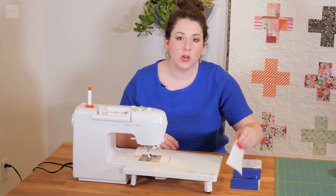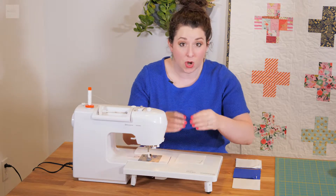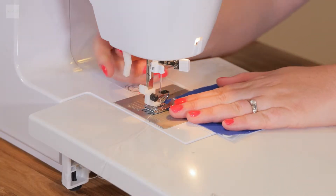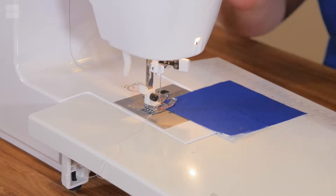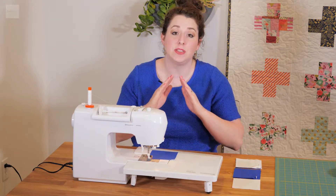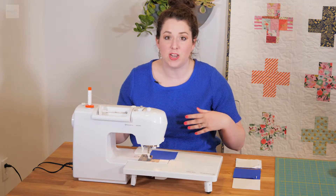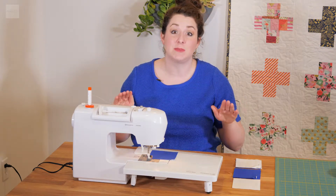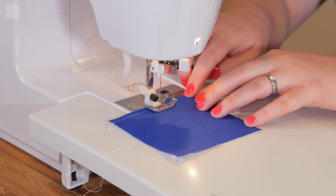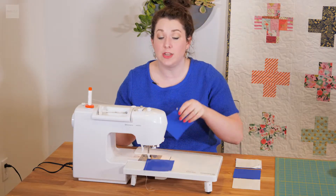Now we're at the sewing machine. We're going to take the first square on the first row and then the second square from the first row, make sure the right sides are together, and line them up. I have my quarter foot on my sewing machine so I have the quarter-inch seam allowance. It's very important to keep the seam allowance the exact same the entire time — if you end it one day and start another, make sure the foot is at the same spot. So we're just going to sew straight down, and then once it gets to the bottom, instead of cutting the thread, I'm just going to go straight to my second row.